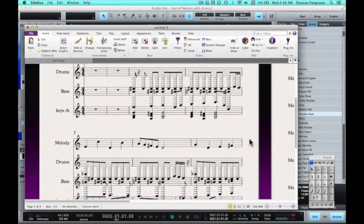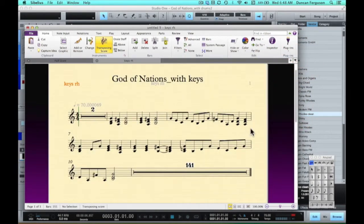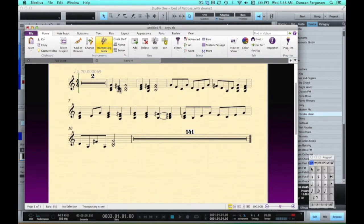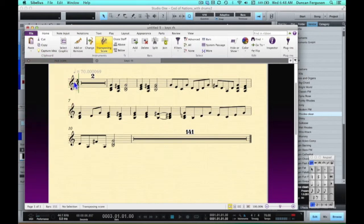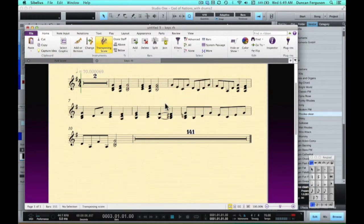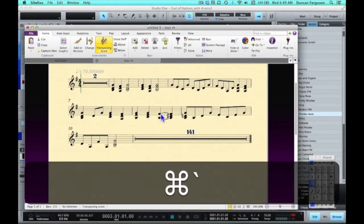Let's just ignore the drums for now and look at just the keyboard part. That's looking pretty good for the keyboard. If we put the key signature in, it tidies up pretty well. We can see one thing down here — where we had a note that should have actually gone — there should be an E note going to a D sharp, because it was a B sus chord going to a D sharp. So if I just click on a note...